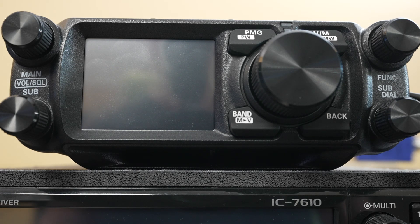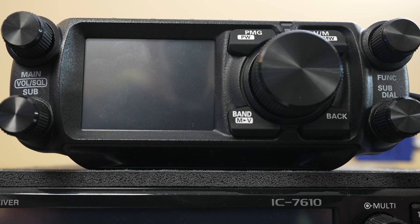Hey everybody, VY2MJ here, Michael, and today we're going to show you the Yaesu — probably one of the most important features on this transceiver, which is backing up and restoring your backup and the use of an SD card.